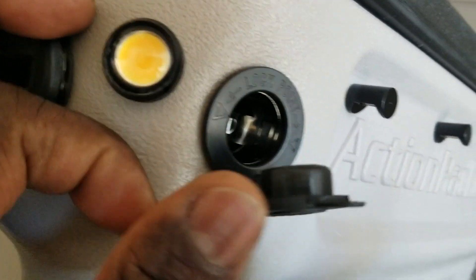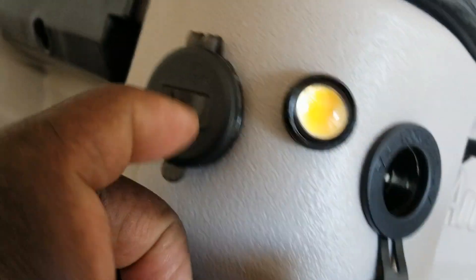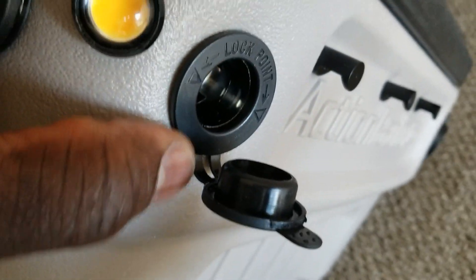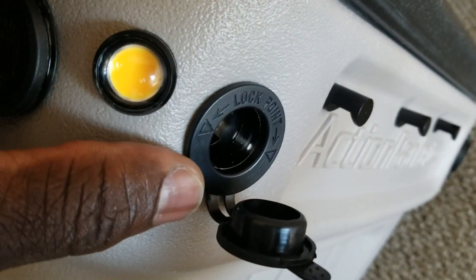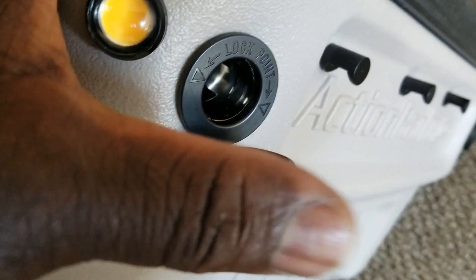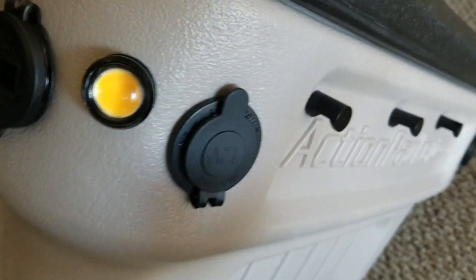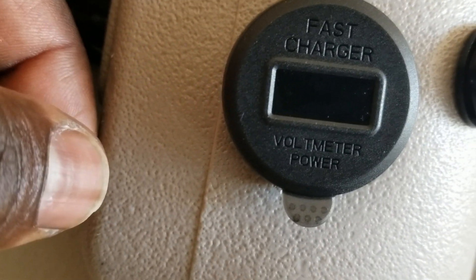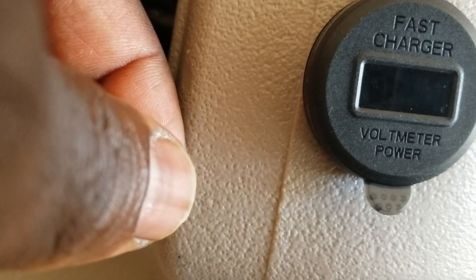I'm going to switch the cigarette lighter to the front so it can be accessible like this one right here. I can remove it and bring it to the side, depending on where your charging station is going to be — left or right — so we can access it. I just want all the chargers on the same side so we can charge our phones. You can see the fast charging indicator, voltmeter, and power button.